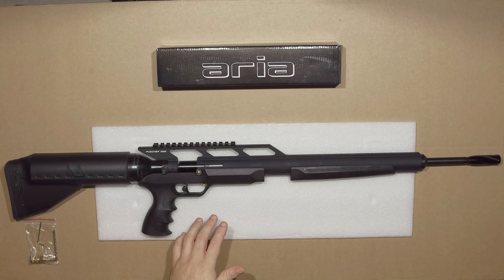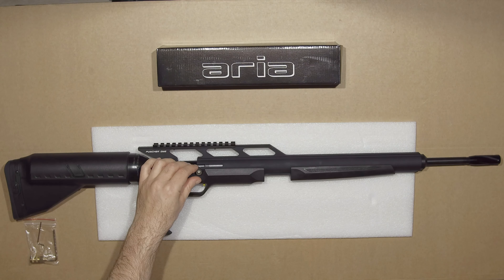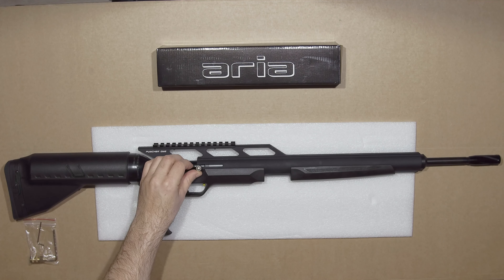If this looks familiar to you, you've probably seen the Air Force Condor SS or the Gun Power Storm. They look almost exactly the same, except that this one, in order to cock it, you first have to lift the bolt.